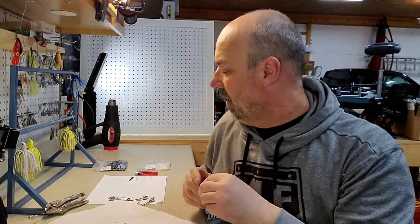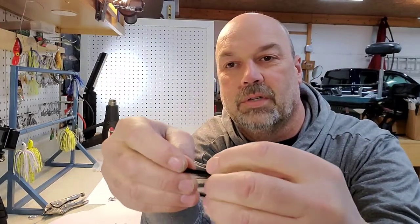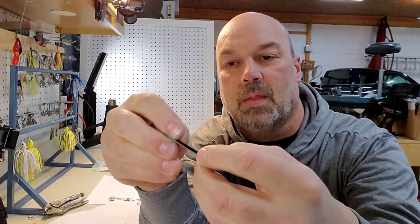The fiber guard is really just strands of hard plastic that cover the hook, but it will bend down when a fish bites on it.